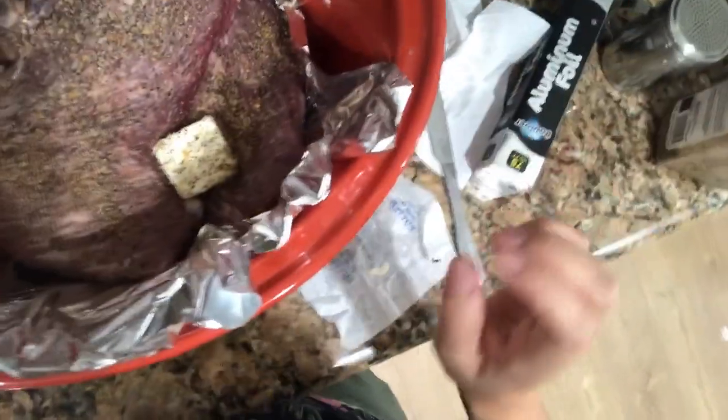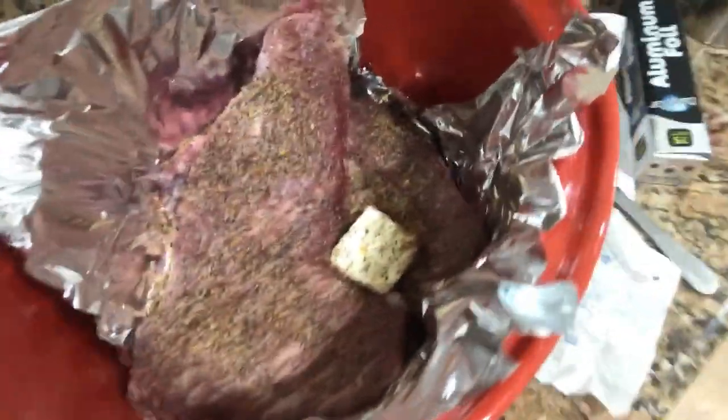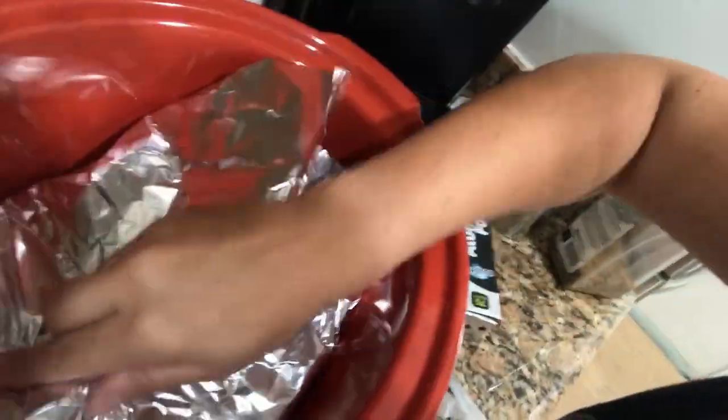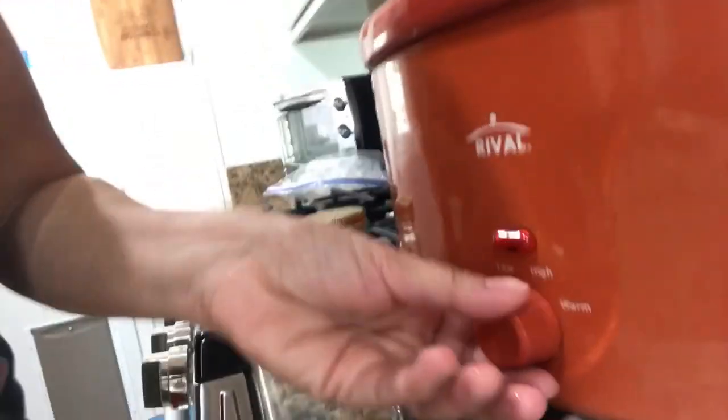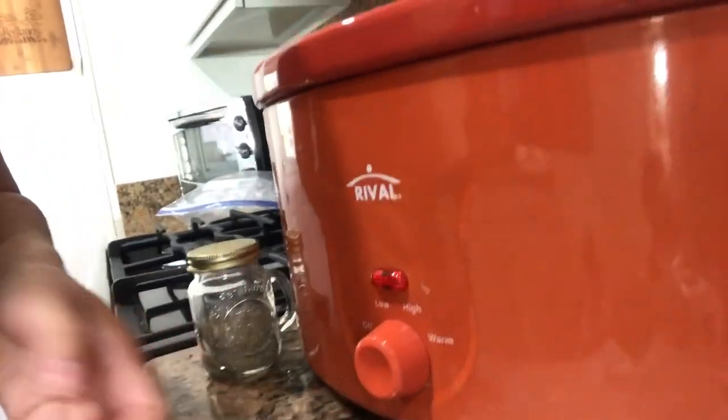I think I'll get some pepper too. Okay, that's all I do, and I wrap it up. I should have put a little bit more foil so I can cover it better. So that's it — I'm going to put my lid on and put it on low for eight hours. I'll bring you back in eight hours and let's see how it goes.